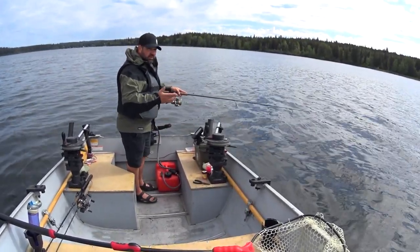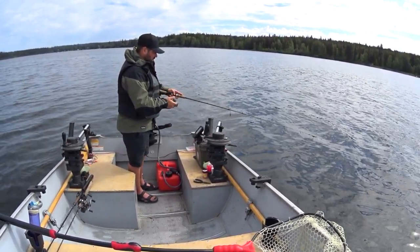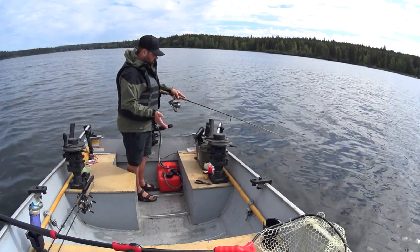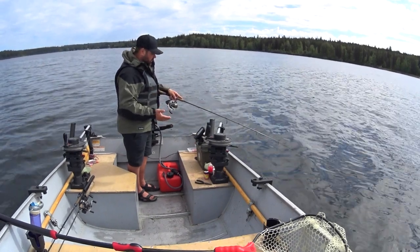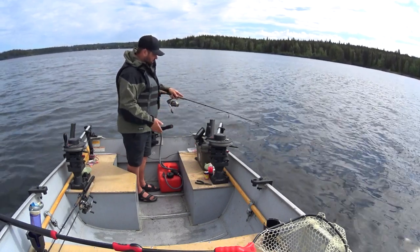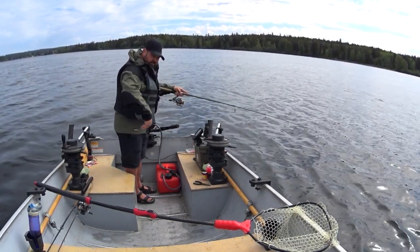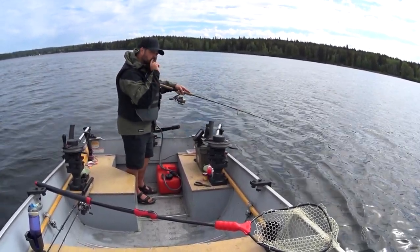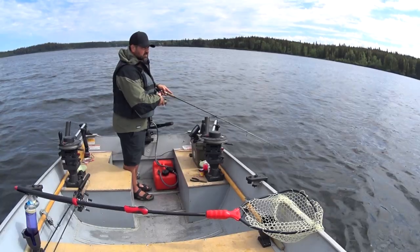I'm going to change the scent in the water since I'm not getting bit. Sometimes kokanee will get used to the scent, so I'm going to go to an irritant — I'm going to try anise and see if that helps the bite. I already have three fish in the cooler but the bite has slowed down and I'm still marking fish. I had a bite right away after changing, but my line is below the boat and I just don't get enough power on the rod to set the hook into the top of that mouth.